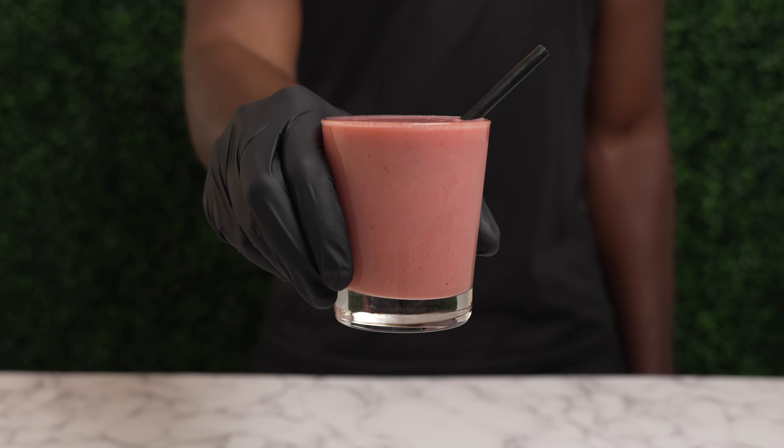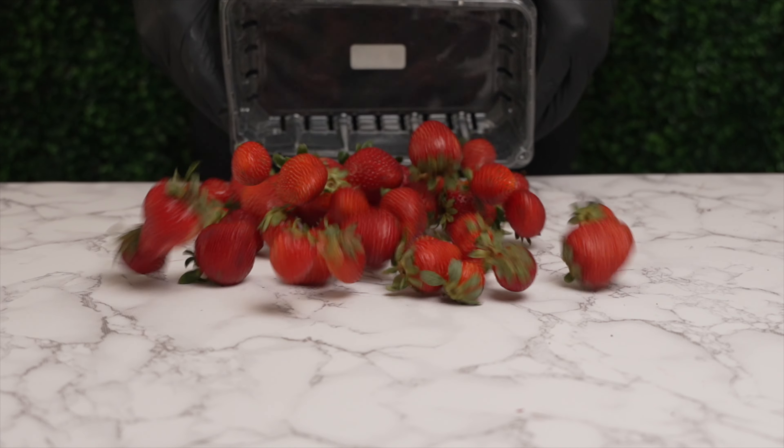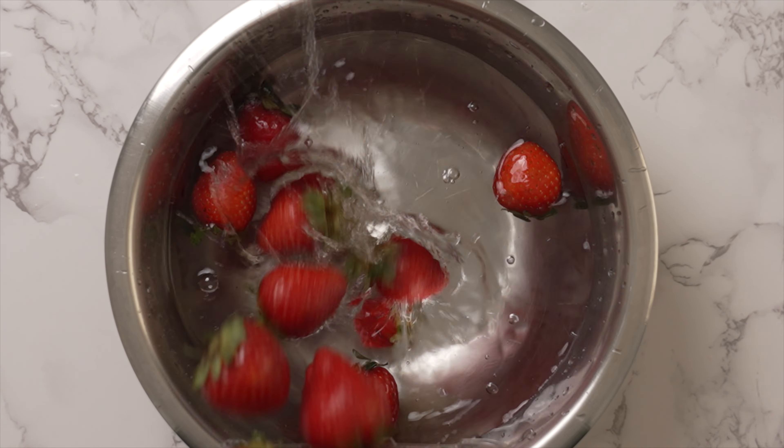How to make a smoothie with fresh fruits. Start with your favorite fresh fruit, and be sure to wash your fresh fruits using whichever method you prefer.